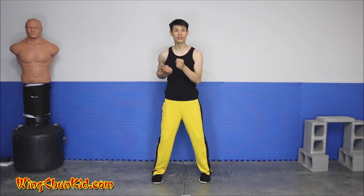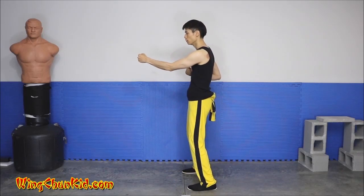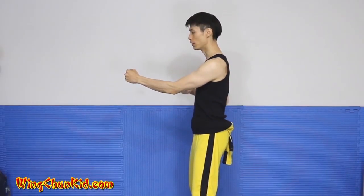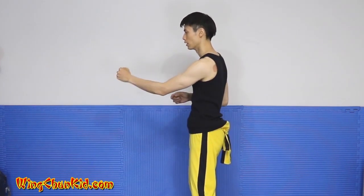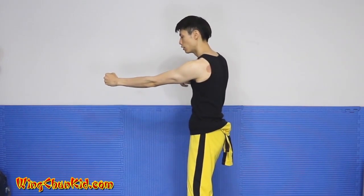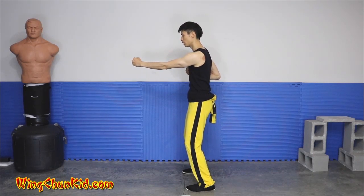Now let's talk about some of the hand positions in the first form. The first hand position is the Yatji Chong Gyun, or the straight vertical punch. A lot of people say that your vertical punch should twist at the end — don't really worry about that. What you want to do is focus on driving the bottom three knuckles straight into the target. When you come out, just drive the bottom three knuckles straight from here into the target. When you have that, you have the correct technique.